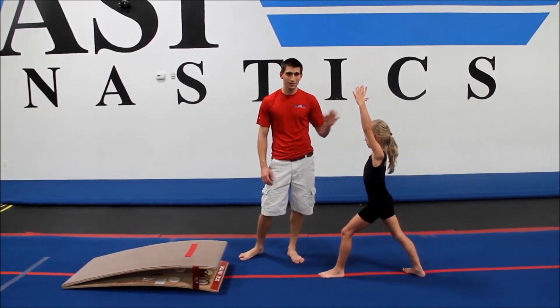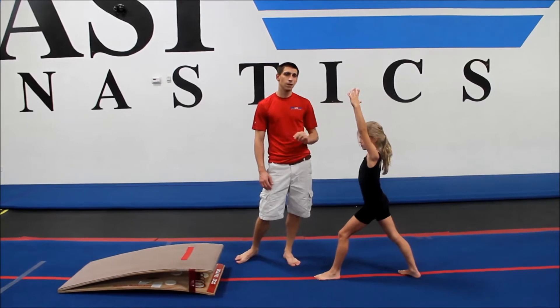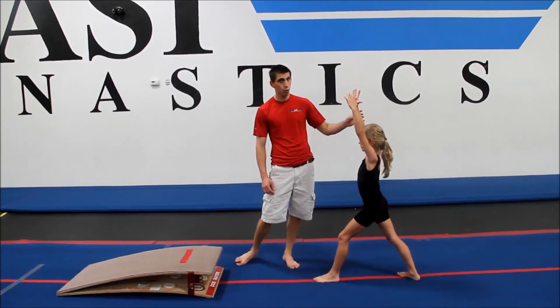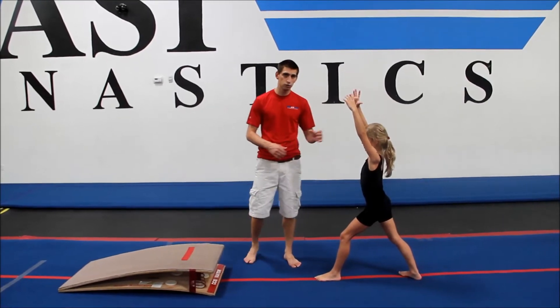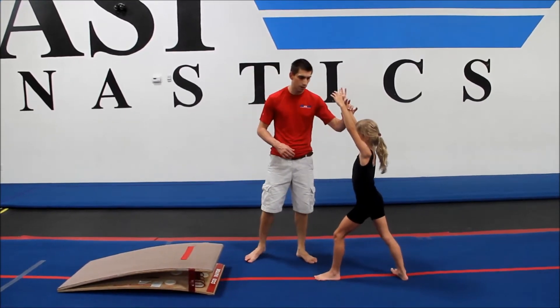You should not expect silver gymnasts to be able to do this, and this may even be more difficult for your gold gymnasts. As they get into advanced gold, this drill should start to get a lot stronger and you should see a lot more of a hollow shape as they're stamping out.